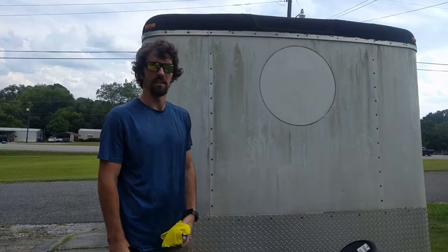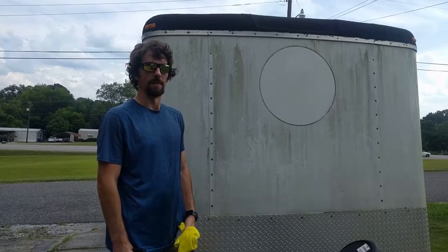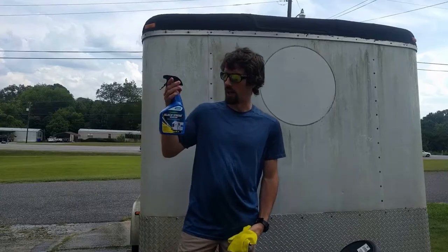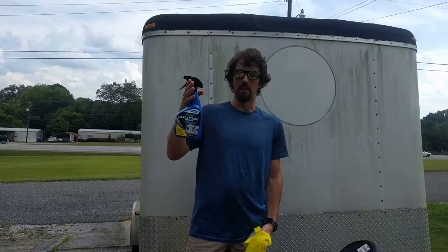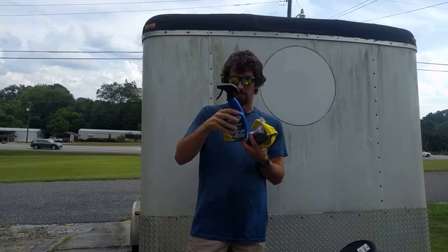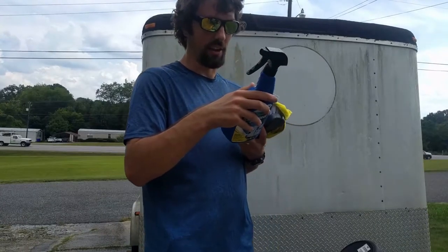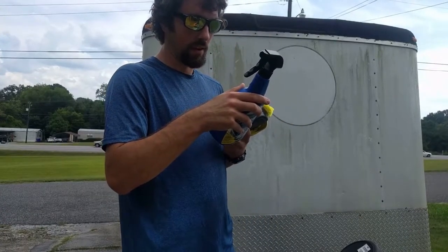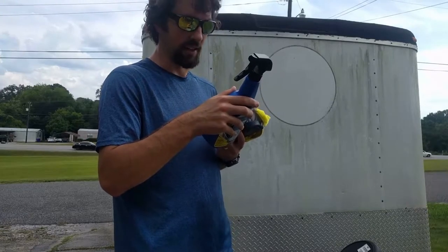Greetings viewers. We got a dirty enclosed utility trailer behind me and I just want to show you how this Camco black streak remover works. It's my first time using it, so this will be a test whether it gets the job done or not. I'm going to follow the directions on the back and apply it to the soiled area with the cloth. It says you can scrub it and then you just want to rinse it off before it dries.